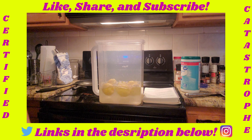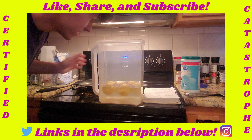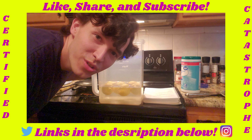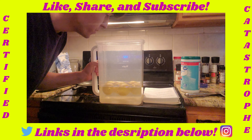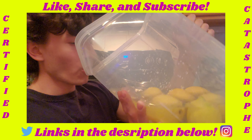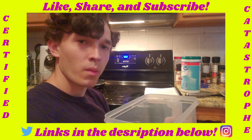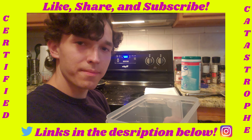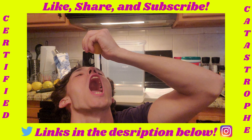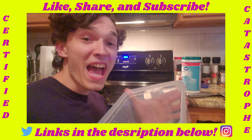What's up and welcome to another What's in the Kitchen with Certified Catastrophe. Today we're going to be reviewing lemonade. Why am I holding bananas? We are going to be making lemonade. Why am I holding bananas? I don't know.